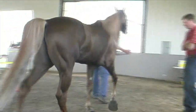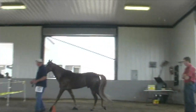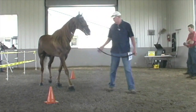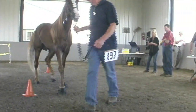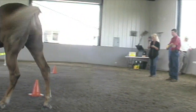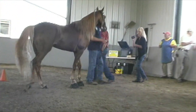After the inspection by the DQP, the VMO, or the USDA veterinarian, will step in. He'll monitor the horse's movement around the same figure eight pattern, and then the horse is directed back to the VMO for his process of inspection to begin.